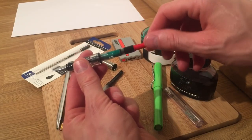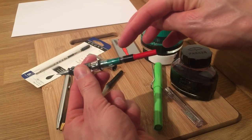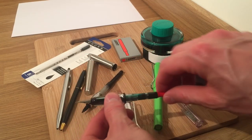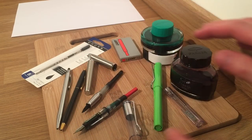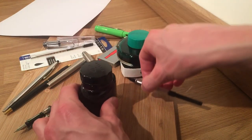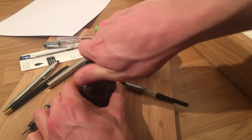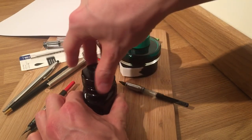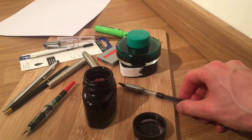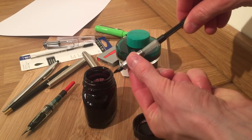If we unscrew this now so you can see the cartridge properly — this one, rather than having the up-and-down lever that the Parker has got, has a twist mechanism. You twist that and it puts a plunger up and down in that part there. So without further ado I'll just re-angle everything and then we'll do a little bit of ink filling — we'll go for the Parker first.